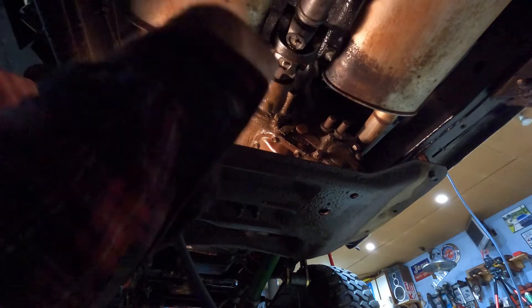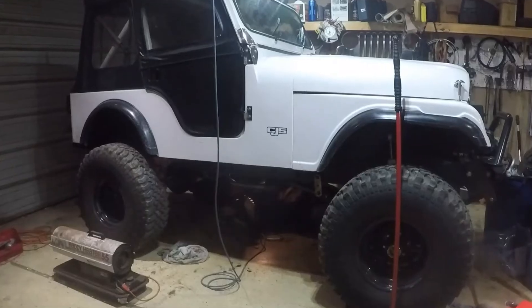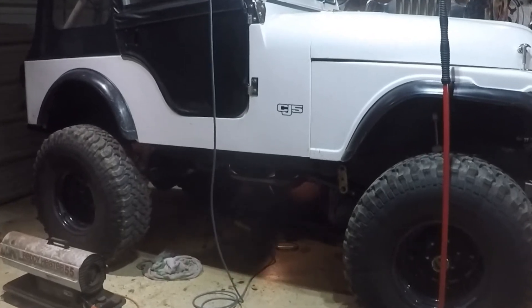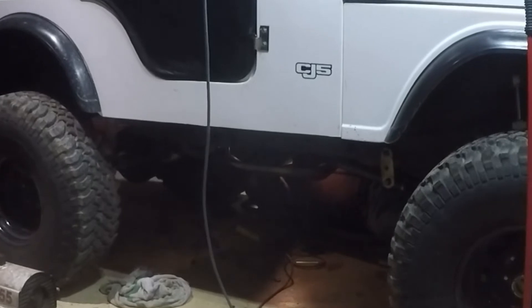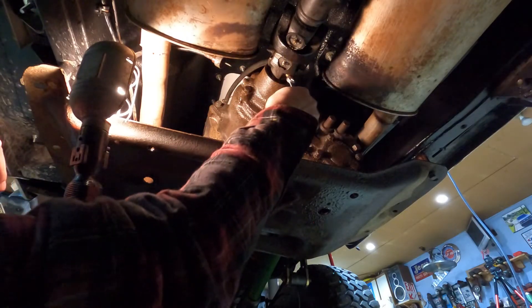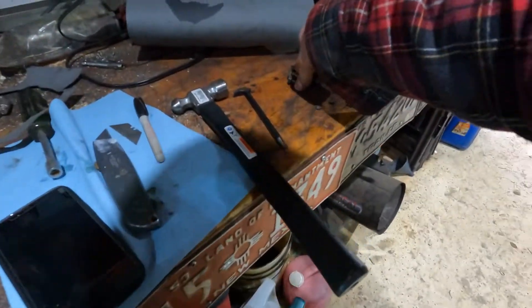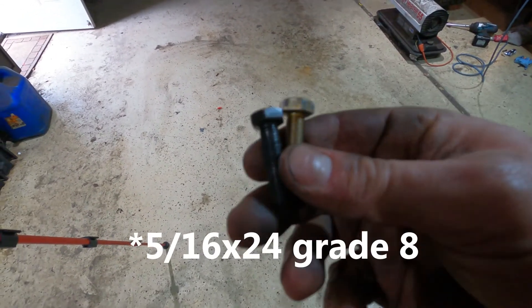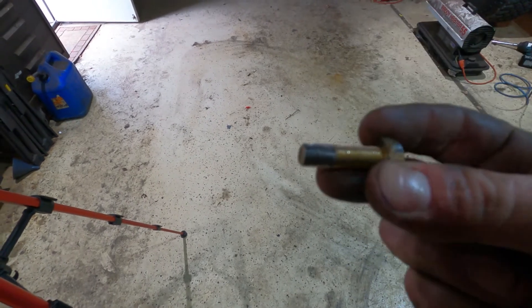I'm gonna zip tie the speedo cable up a little bit higher. First things first — burned myself on the light. I already had this off, that's why it's loose. I ended up having a metric bolt in there. They're very similar — it's like 5/16 SAE 20 or something. Hoping the driveshaft threads aren't messed up.